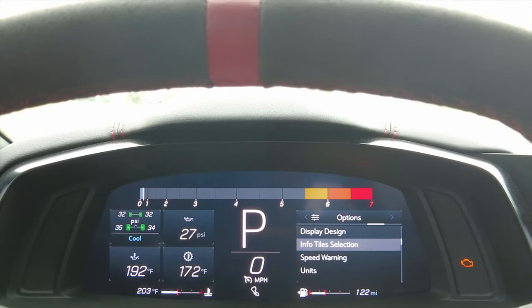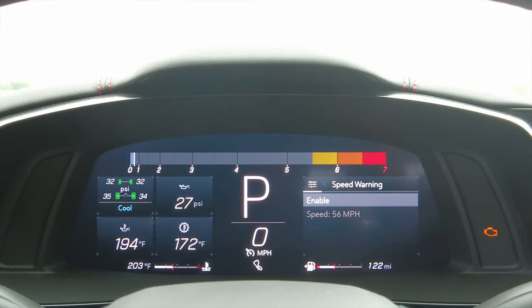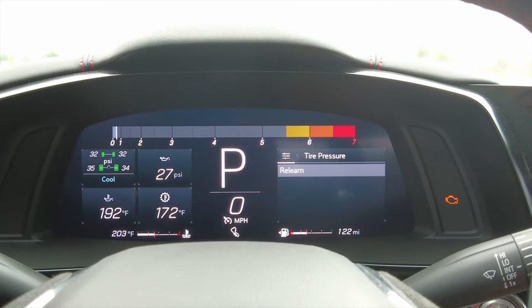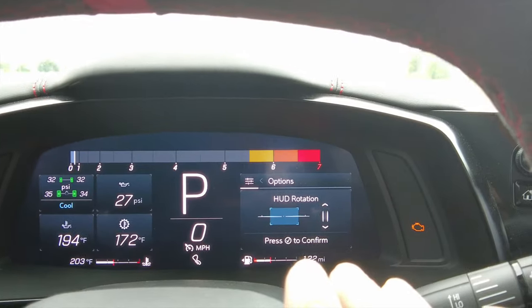Let's get out of the tile section. You've also got a speed warning — you can set it up to let you know if you're going too fast. You can change your units between metric and US, and there's a tire pressure section where you can relearn the tire pressure monitoring sensors.